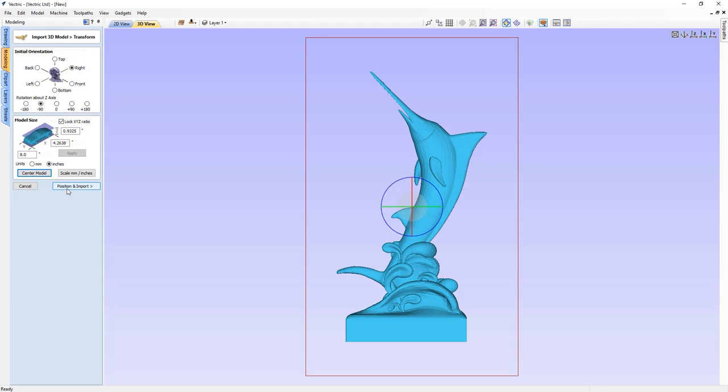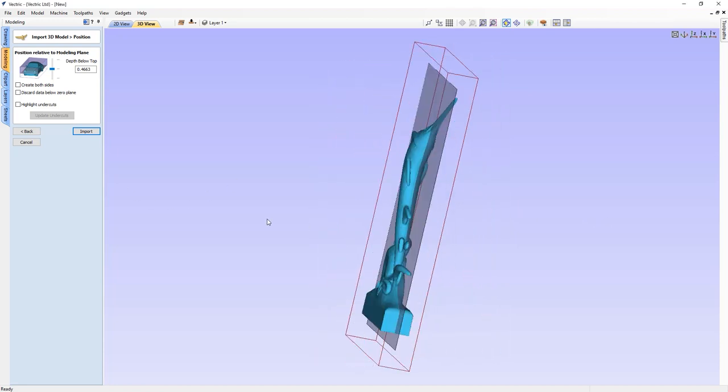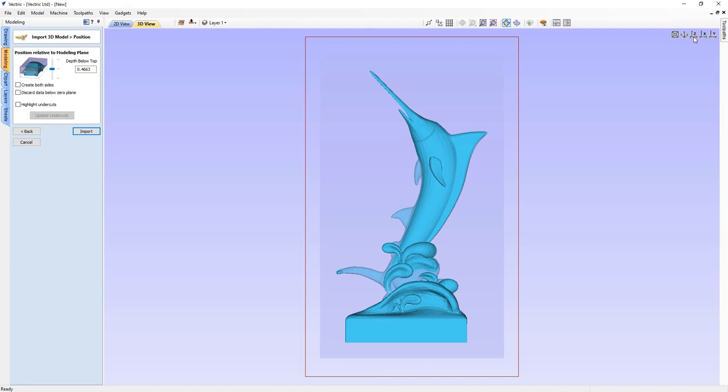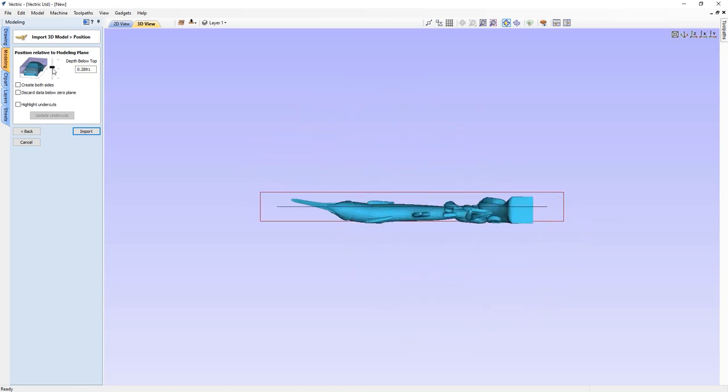Now we'll click on Position and Import. This is where we decide where our model sits relative to the modeling plane. In the 3D view you can see the model, and a hazy rectangle representing the modeling plane. Parts of the model that fall below that will also appear hazy, giving you a good idea of what you can reach from each side. We have control over where our model is positioned relative to the modeling plane — using a slider along the X axis to raise or lower the model until we get the best detail from each side. For now, we'll leave it right in the middle.